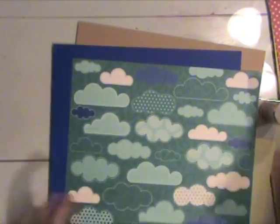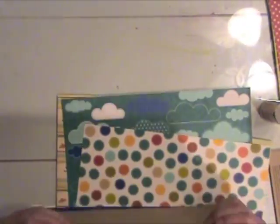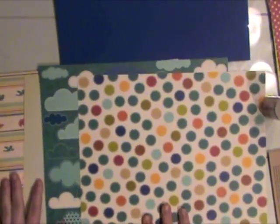I'll go through the supplies first. I picked out a couple shades of cardstock — the blue because I thought it picked up the blue in those clouds and the polka dots in the Bella Boulevard papers, and a basic craft cardstock.